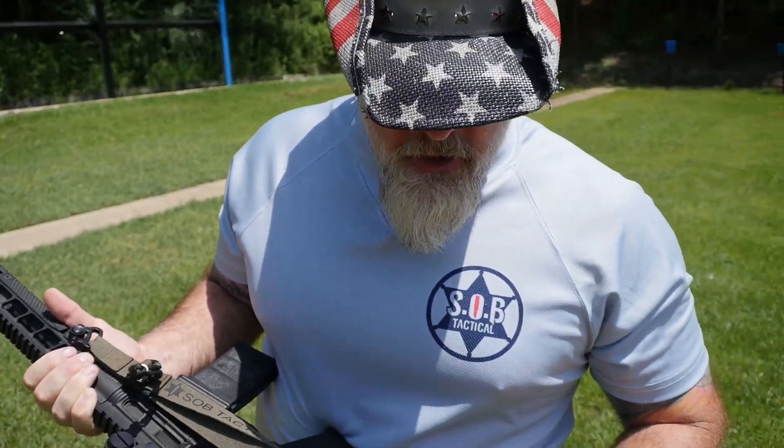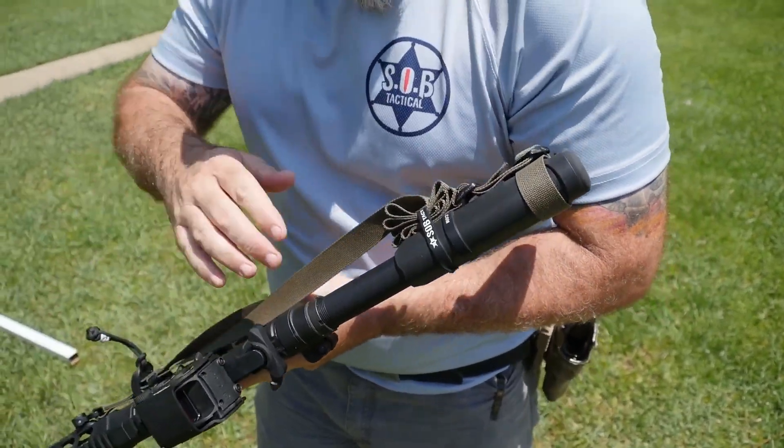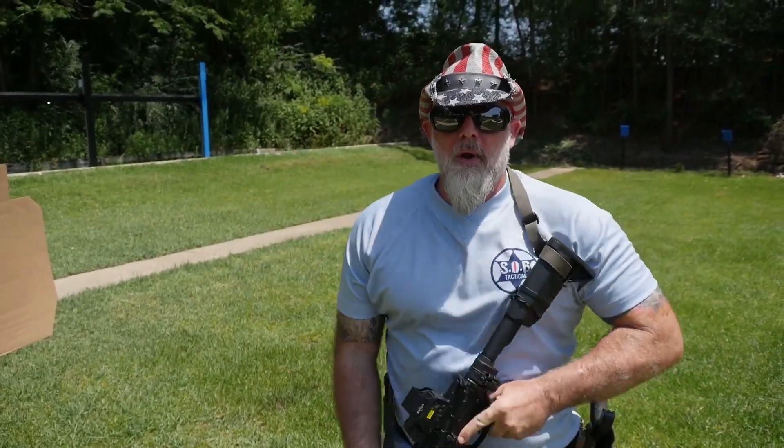So what I do is I S-fold the sling under the rubber band and put it in the vehicle. As I get out of the vehicle and need to use the rifle, I grab the sling, pull it out, and throw it around my head. Now I'm ready to do some work.